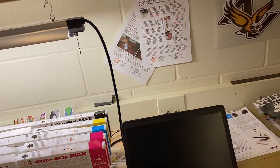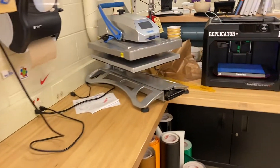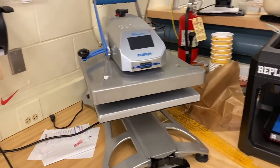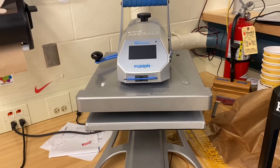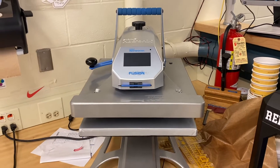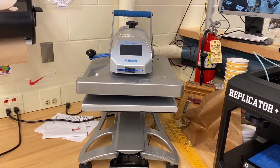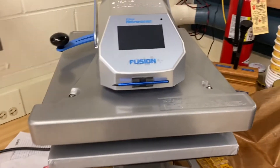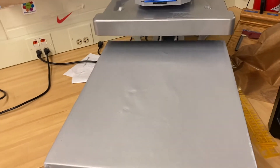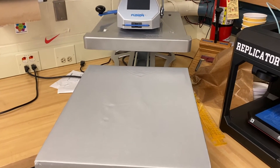Next up we have our Fusion heat presses — we use these quite a bit for making t-shirts. We have two of these and they cost about $2,500 each. They're professional level heat presses with different platens that you can swap out for different materials. This one is currently set up for heat pressing t-shirts.